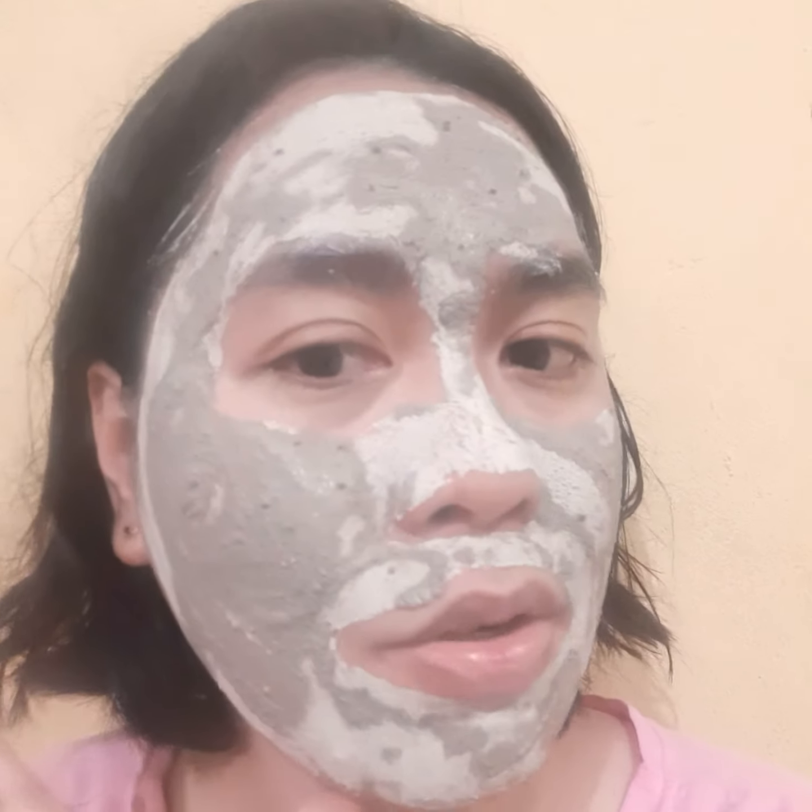This one doesn't have any product name — it was just given to me by a Shopee seller as a freebie, good for three uses. I can no longer move my entire face so I have to end this video. Stay safe, you will have your clear skin — if not now, maybe later. Trust the process, think positive always. Bye!